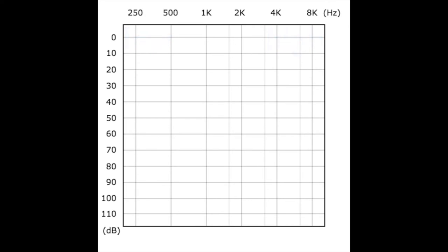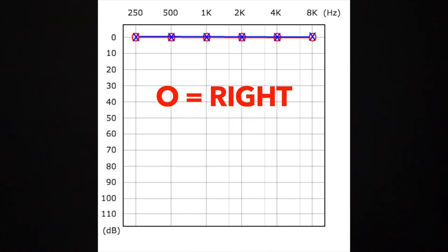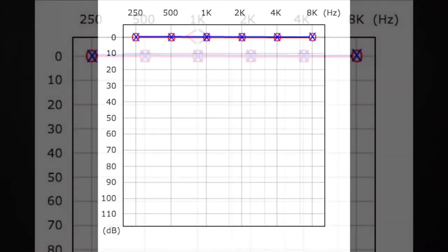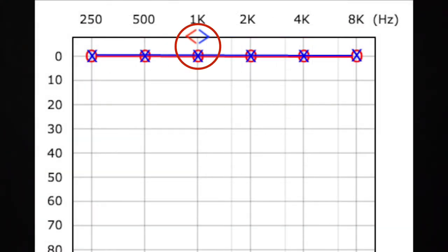A volume of 0 dB at the top is very soft, while 110 dB at the bottom is extremely loud like a jet engine. The red O indicates the right ear results, and the blue X indicates the left ear results. The O's and X's are your responses to the hearing test and indicate the softest level where you hear each sound, marking your hearing threshold levels for air conduction or regular headphones. You should also have a small red or blue bracket near or above the O's and X's, which indicates how well you hear the tones with bone conduction.